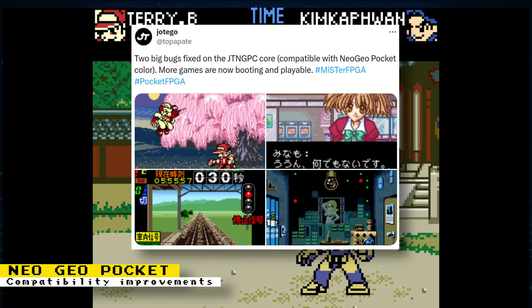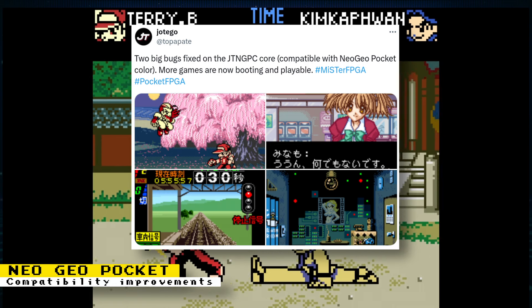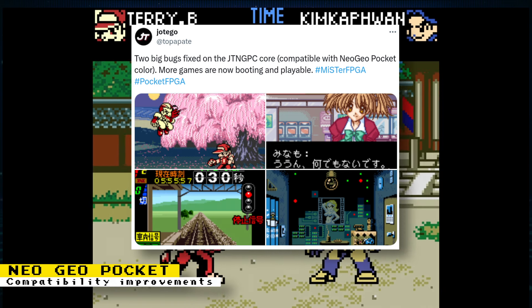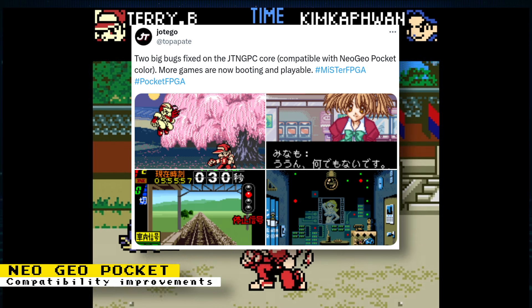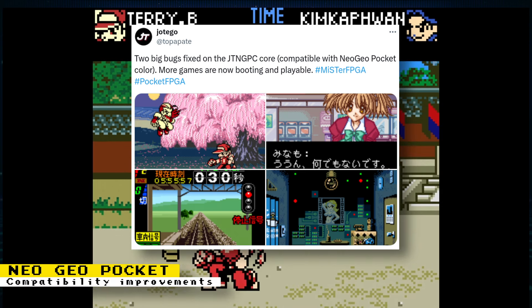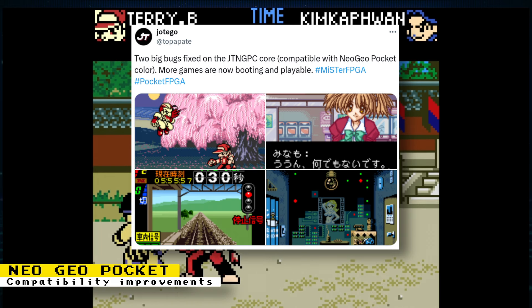There are fixes for the Neo Geo Pocket Color core that improve compatibility. These fixes are going to be implemented for a future update. The post hinted at the following games being affected: Fatal Fury First Contact, Memories Off Pure, Denshadego 2 and Ganbare Neo Pokekun.